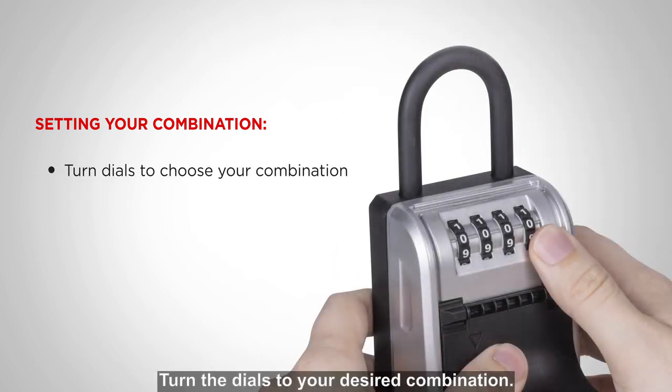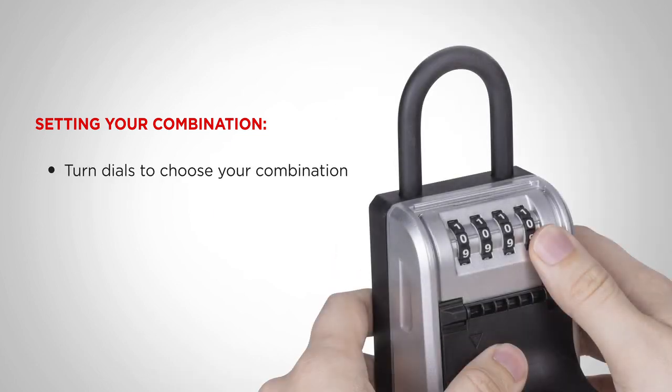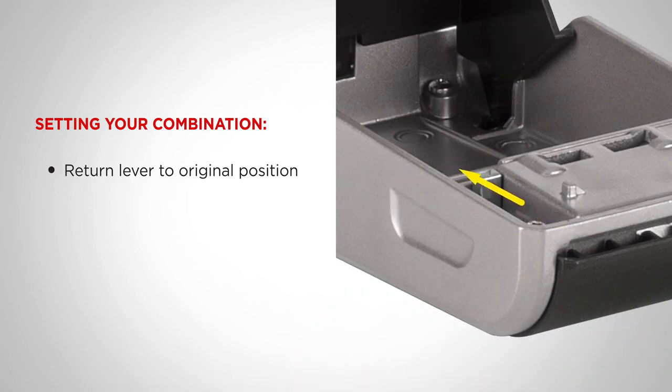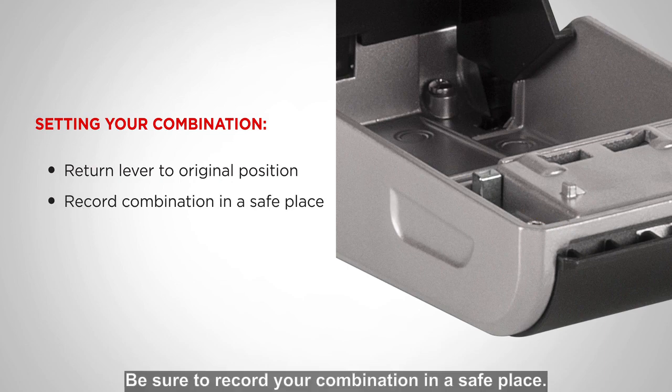Turn the dials to your desired combination. Then, push the reset lever back to its original position. Your combination is now set. Be sure to record your combination in a safe place.